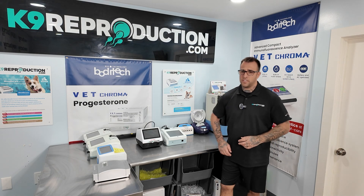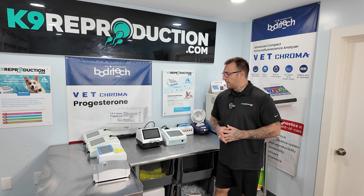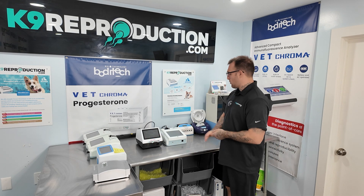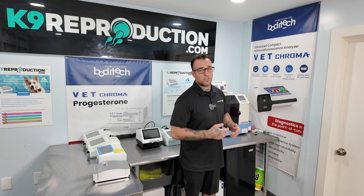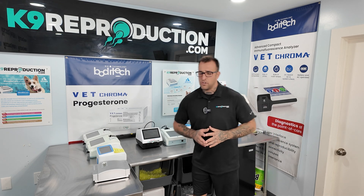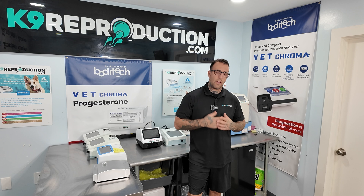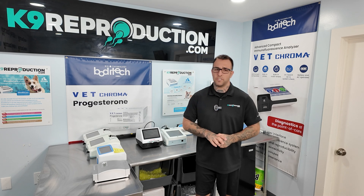Each of these machines is fundamentally different. While they all perform canine progesterone testing, the Heel Vet operates on a 0 to 20 scale, the Wanfo is on a 0 to 50 scale, and the Vet Chroma is on a 0 to 25 scale. Each machine has its own nuances, so when people call asking which machine is best, you really have to understand how they've learned and how they're used to understanding the breeding cycle and which scale they prefer.